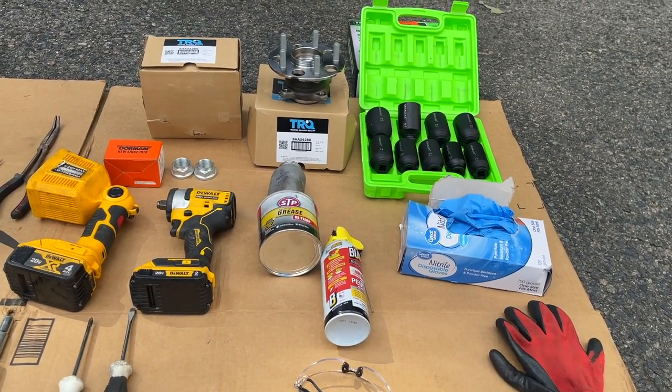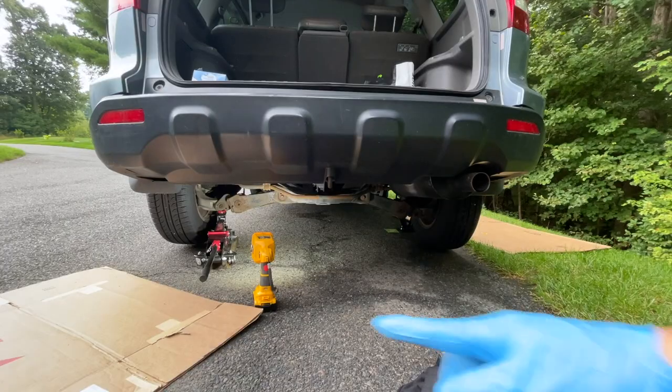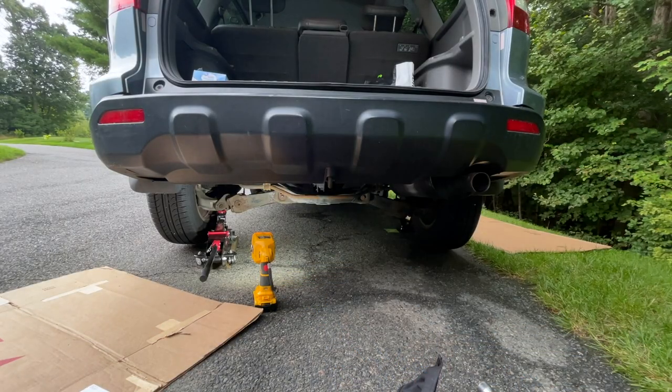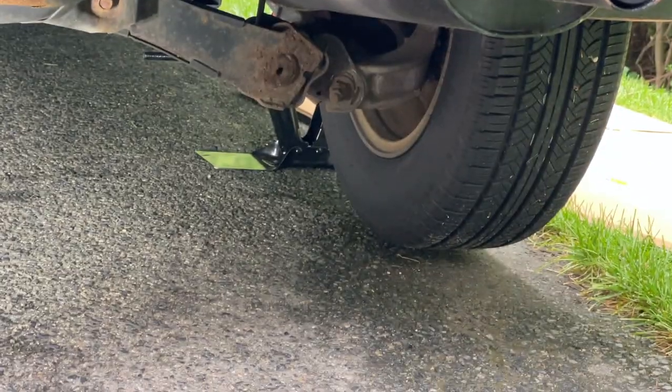Alright, let's get started. Here's the setup — both wheels are off the ground. The idea is to have these both on jack stands. You can see that one's off the ground, and this one's off the ground too.